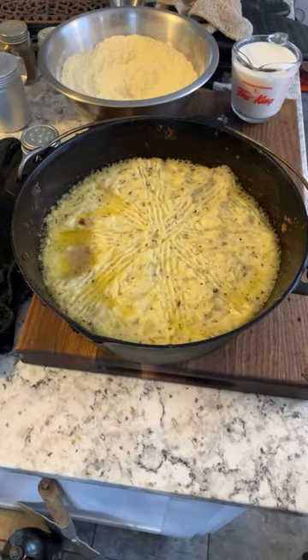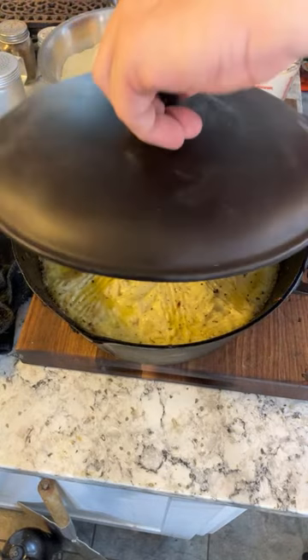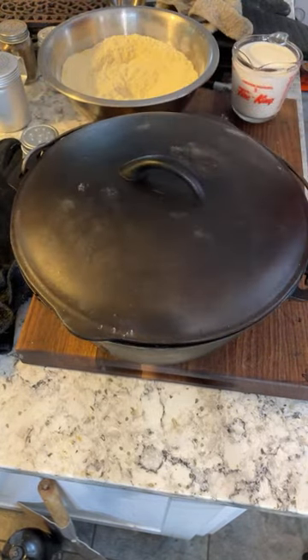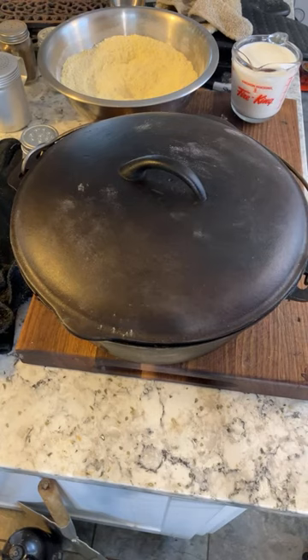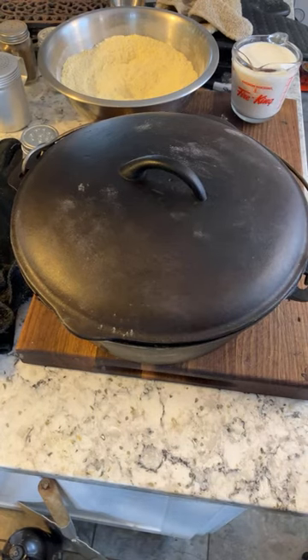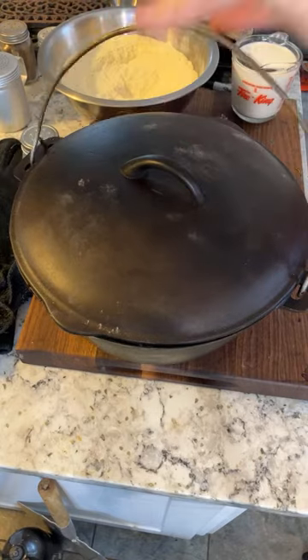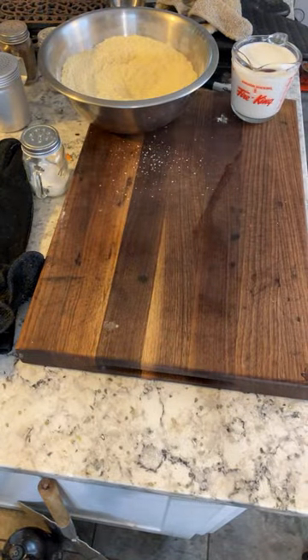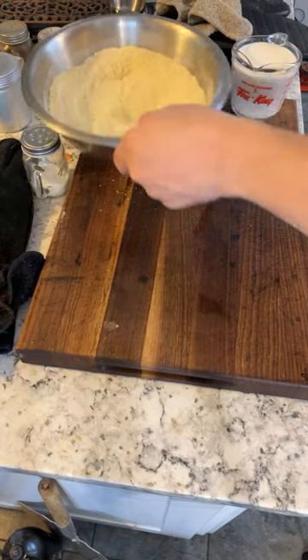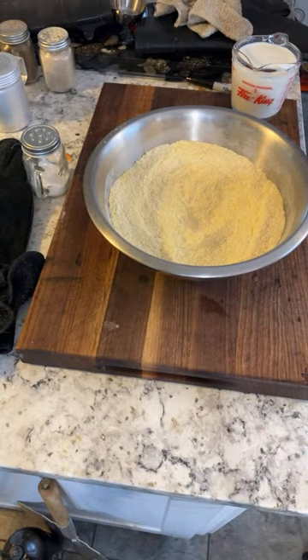It's already not bubbling, so that's good — that means I can cover it now. Which also means I can concentrate on this cornbread. Moving that pan down to the lower shelf. I'll put the shepherd's pie on top of the stove to keep it out of the way.